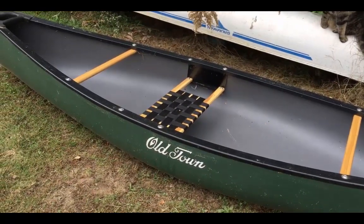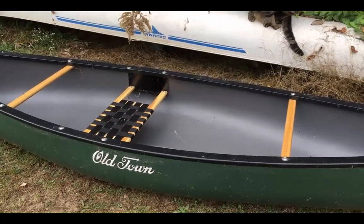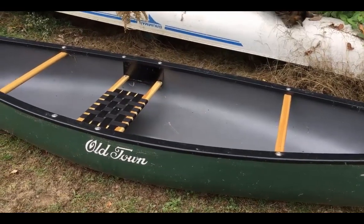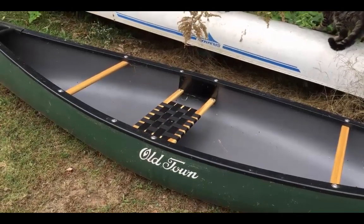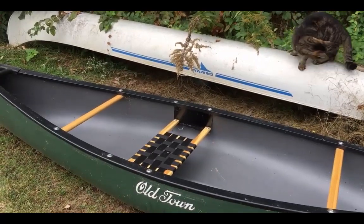So that's the end of my review for right now. It is a nice canoe — it's made nice, it looks nice. And I'll do a video later where I have it on the water. But for right now, my cat and I say goodbye.